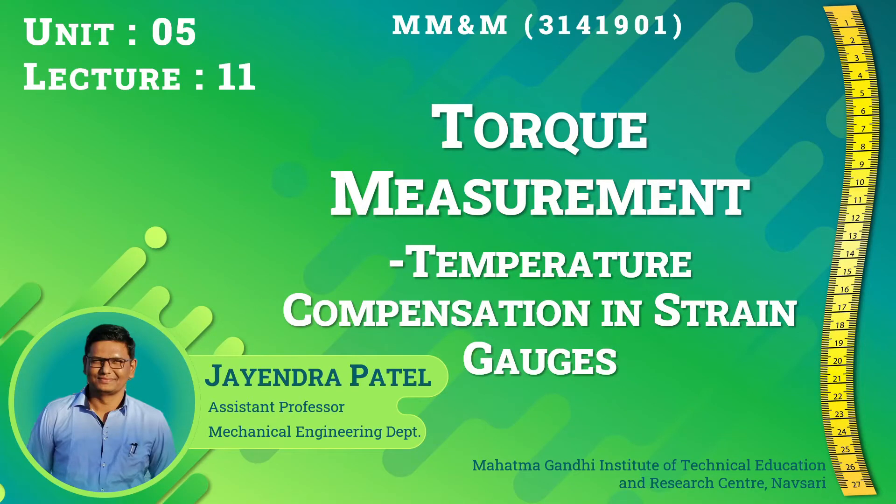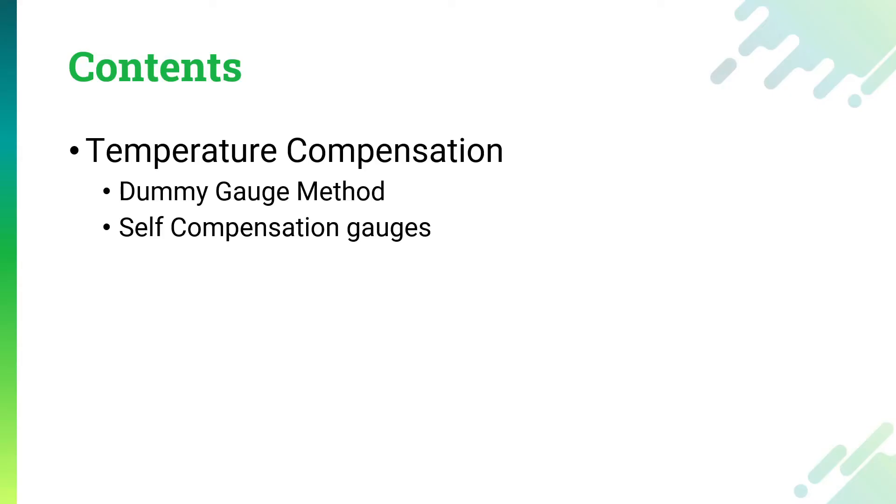Hello everyone. This is the 11th lecture of unit number 5 for the subject Mechanical Measurement and Methodology, and we are going to continue with the torque measurement. This is the last lecture on torque measurement where we are going to learn about the temperature compensation methods in the strain gauges. In this lecture we will learn about the dummy gauge method and the self-compensation gauges for temperature compensation, but first let us understand why temperature compensation is actually required.